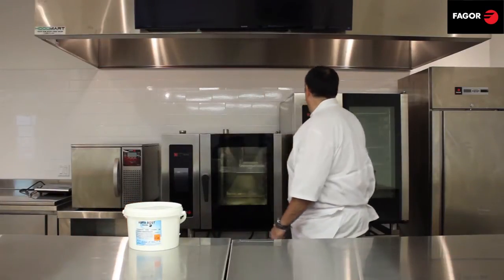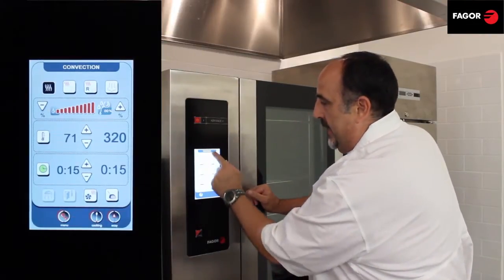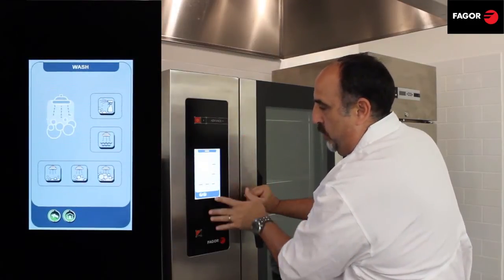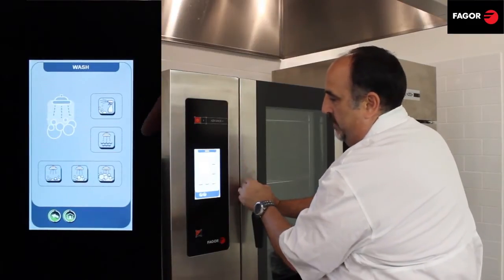Let's get started. First we come here and we push our menu button, and that takes us to our main menu screen, and then we have our cleaning button. Once we push that, it comes up with our choices for cleaning. We have five different cycles.